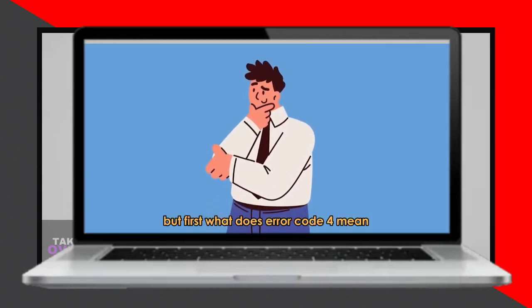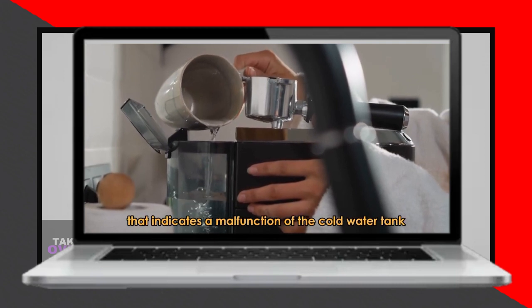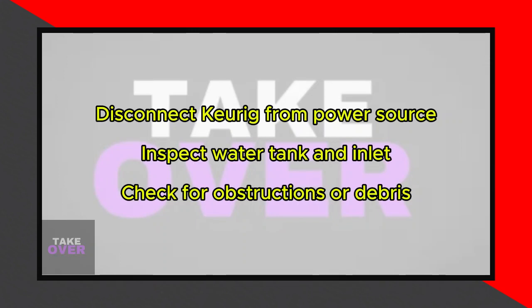In today's video, we'll talk about the meaning of error code 4 in Keurig, why it happens, and how to resolve the issue. Error code 4 indicates a malfunction of the cold water tank in the Keurig when it fails to refill within the given time, causing the machine to stop functioning due to insufficient water.